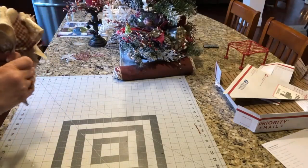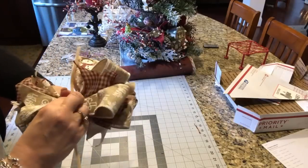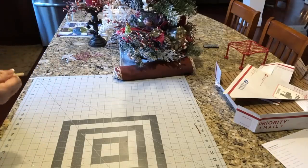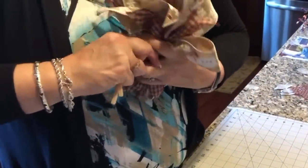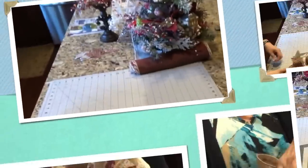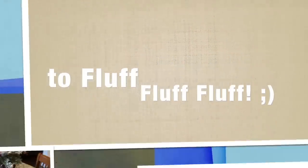Now grab your pipe cleaner, go to about the center of your pipe cleaner, lay it across your thumb and under your thumb and pull that pipe cleaner around to the back. Use the hand that you've made the bow with as resistance, and pull and twist, twist, twist, twist. Just like that. And then the next and most important part is — and here's the finished product.